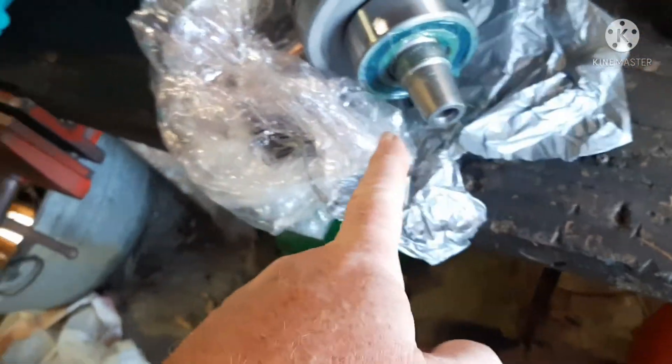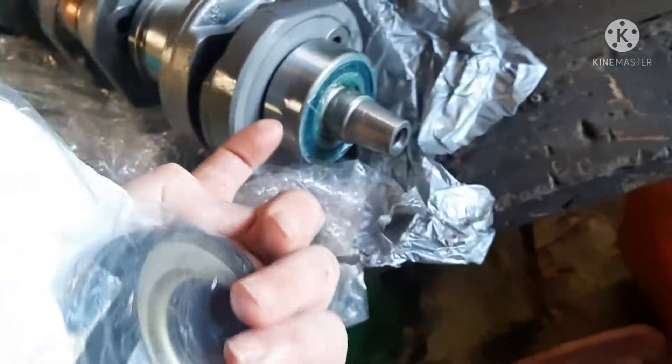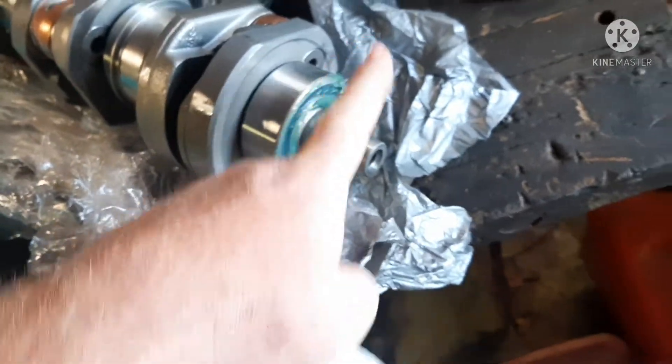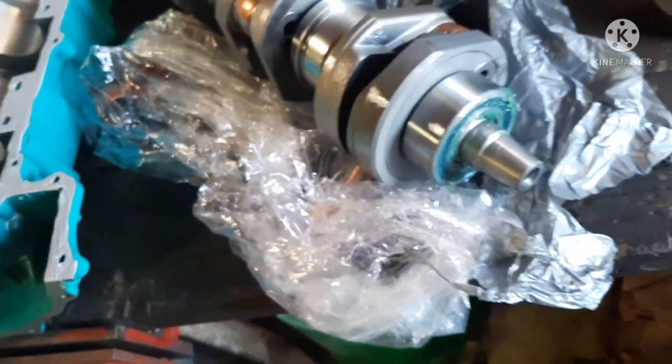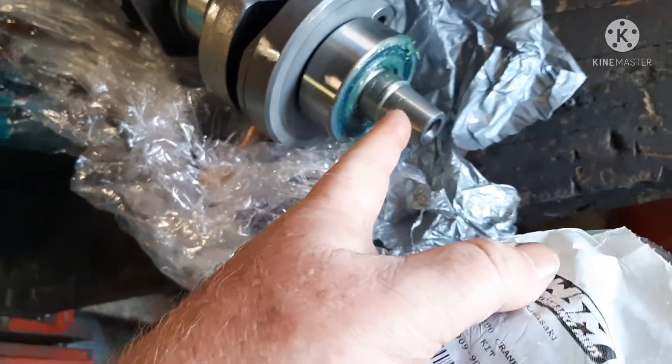You go end to end. I always put marine grease in my bearings because they're open-ended. I grease those bearings up good, run it, and put my finger on it. Basically you're packing those bearings with some marine grease.